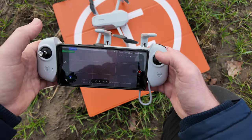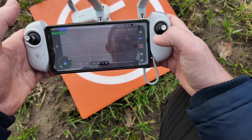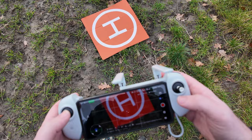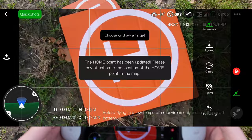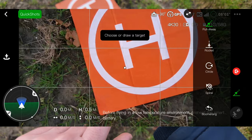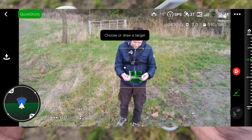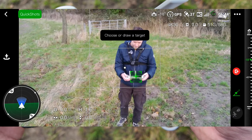This drone also has waypoints and some quick shot modes. We've got Pull Away, Rocket, Circle, Spiral, and Boomerang. To keep this video from being too long, I'm going to put those on another video — I'll put the quick shots link up here and the waypoints link up here.